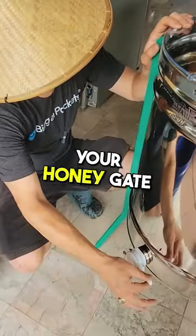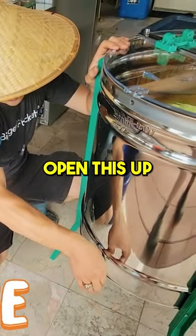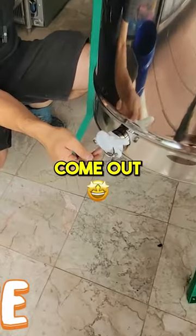And then here is your honey gate. So you'll slowly open this up and the honey comes out.